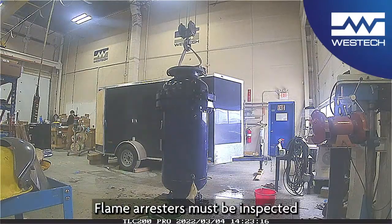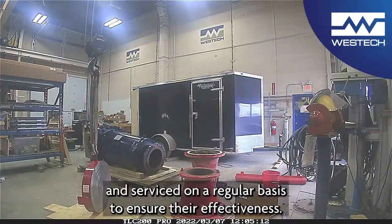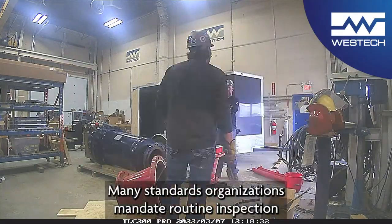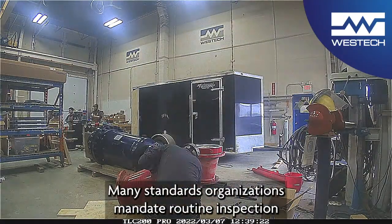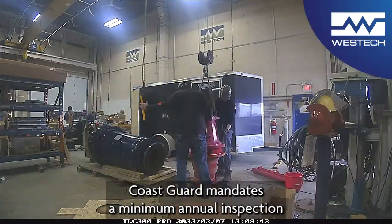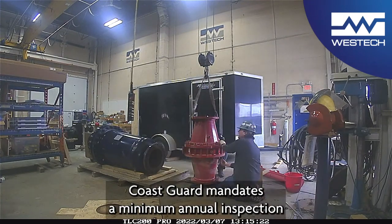Flame arrestors must be inspected and serviced on a regular basis to ensure their effectiveness. Many standards organizations mandate routine inspection to ensure safe operation. For example, the U.S. Coast Guard mandates a minimum annual inspection.